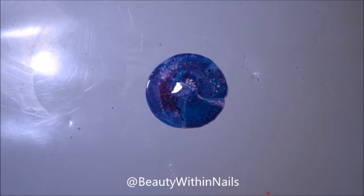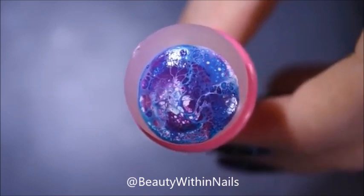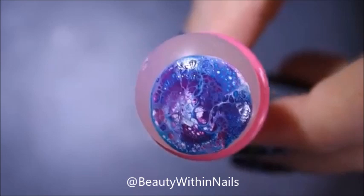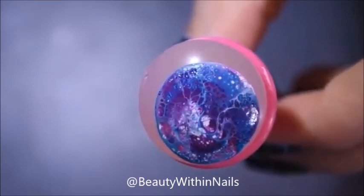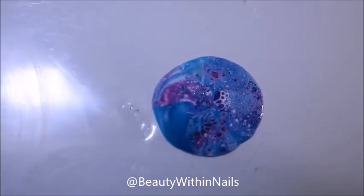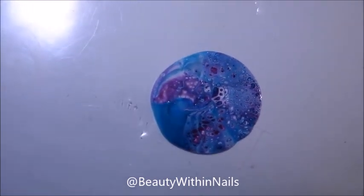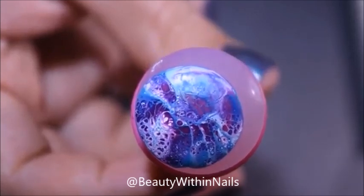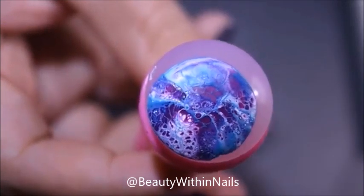I couldn't even get it to download into an MP4 file, and this doesn't affect the way that I did the fluid nail art, so I just wanted to throw that out there and I do apologize for any technical difficulties. Here is my second attempt with the sticky stamper, and this time came out so much better than what I was expecting — this was the result I was originally looking for.